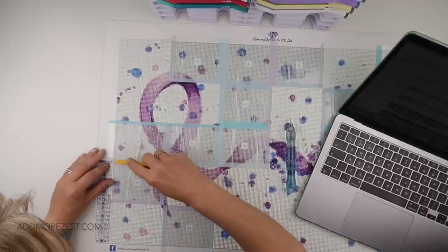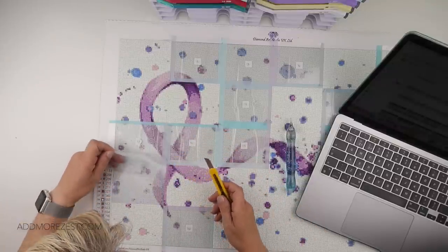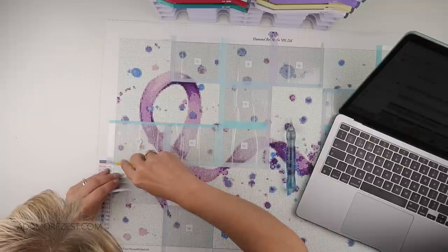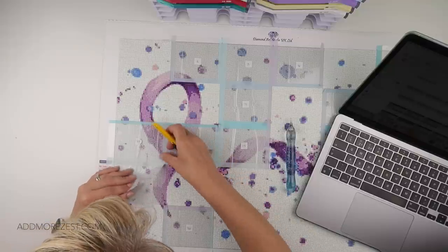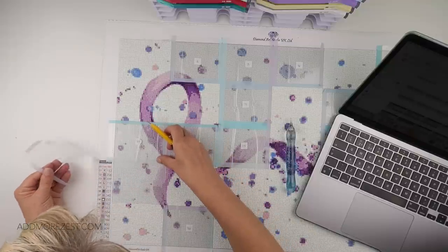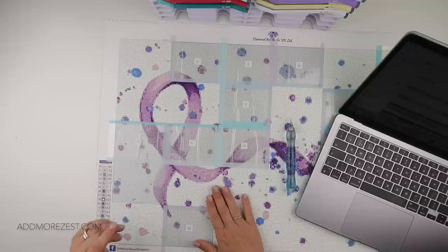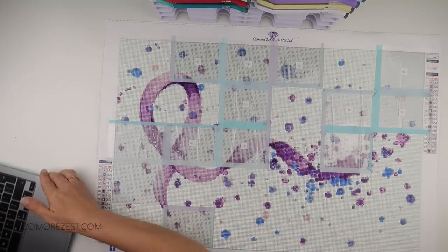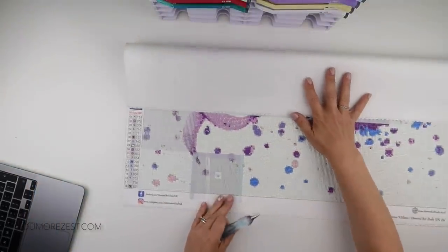The washi tape isn't splitting apart so I'm not actually sure if I cut through this section enough, so I'm just going to try and go over it again. It's normally the bits where the washi tape meets up that ends up being a little bit worse. But there we go, that is done.